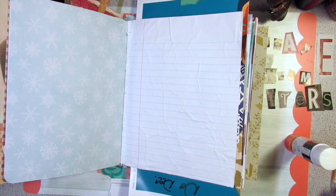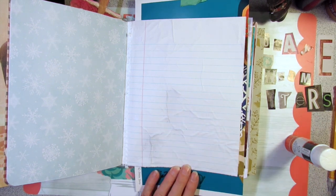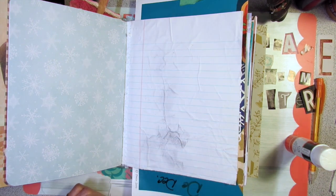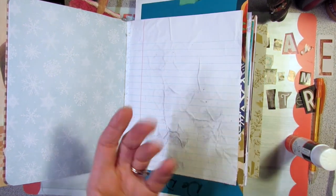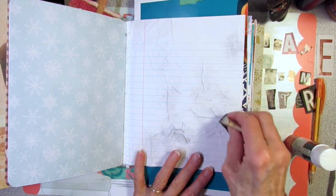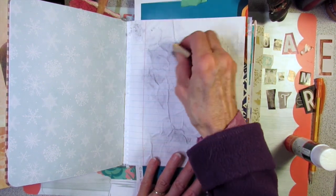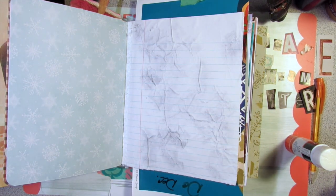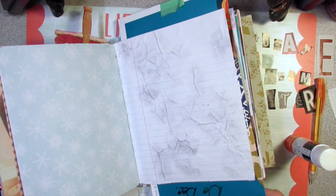A little ink on there just to make those wrinkles stand out a little bit more. This is my old ink pad — it's a bit crumbly, pretty old — so I'm not going to re-ink it. I'm just going over the wrinkles with this sponge to make it look a little more distressed. Alright, let's see if I can fit all the letters on there now.